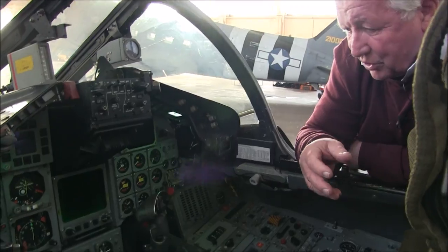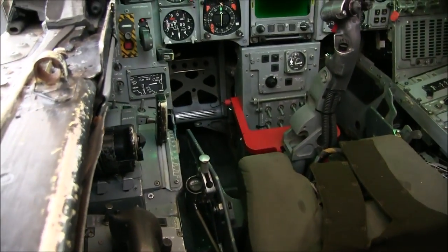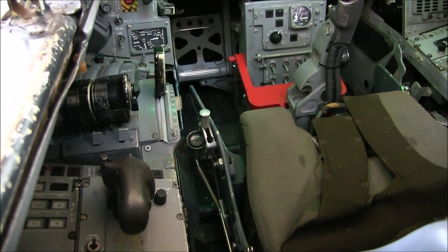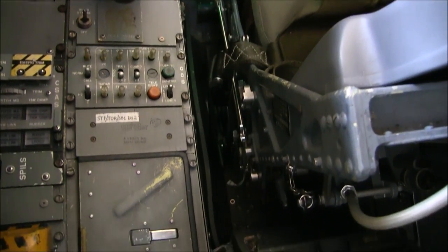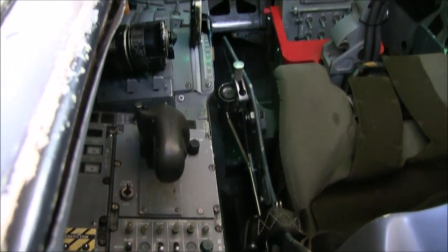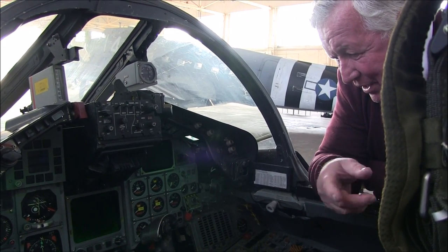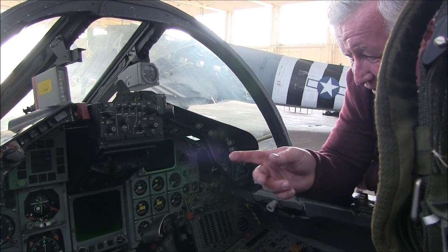Down the left-hand side we've got throttles, the wing sweep lever, and I recognise the CSAS — the control stability augmentation system. It had a magnificent control in the aircraft; it had a fly-by-wire system with four backups and CSAS, and it really worked very well. That side there covers flaps and undercarriage over there.